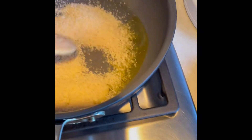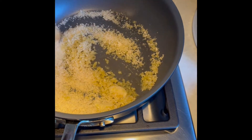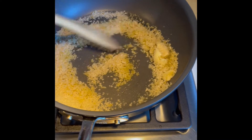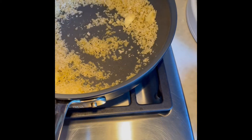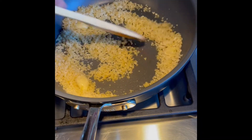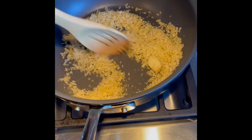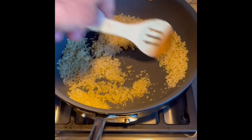Take a wooden spoon and go ahead and work the breadcrumbs into the garlic oil. Basically just mix and mix and mix, not taking your eyes off of it, until the panko breadcrumbs turn nice and golden brown. And that's essentially our garlic breadcrumbs. We'll revisit this in a few minutes once we have a nice golden brown color.